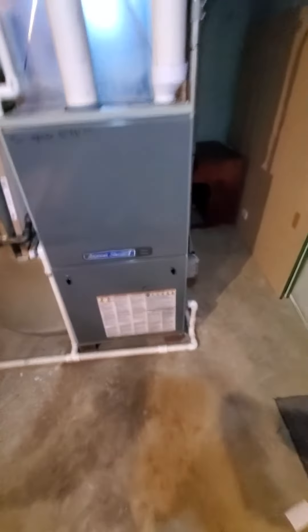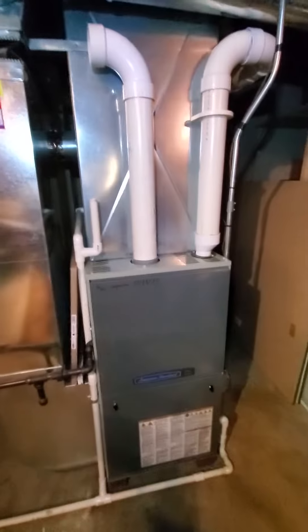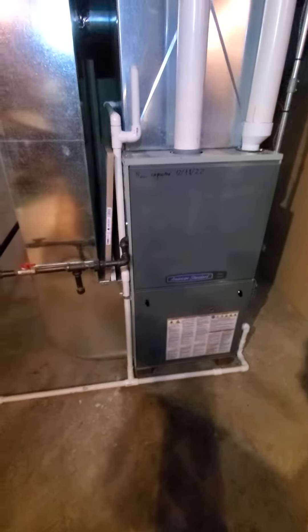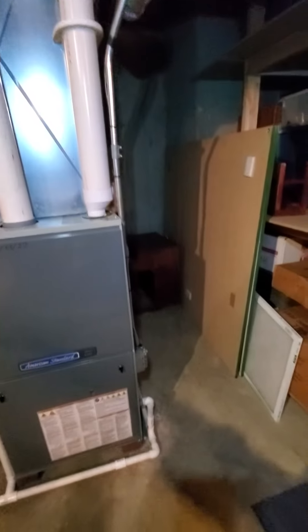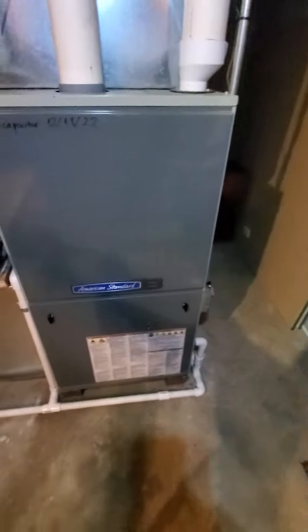Hello team, Chelsea's Tech 874. We're out in Plainfield. Homeowner is looking to replace at least the AC unit. Existing is a nine-year-old. There's a leak in the evaporator coil, also having condensation issues, and the existing furnace is about 12 years old.